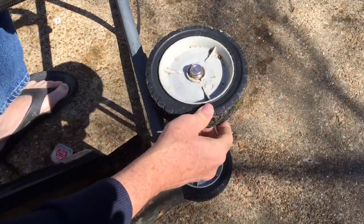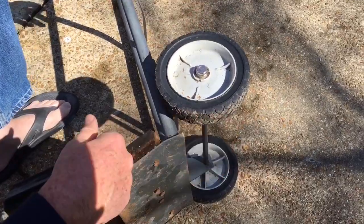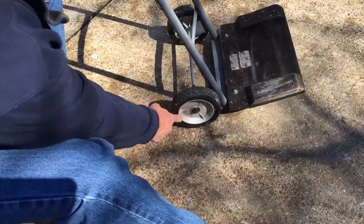And it's done. I should have put something over it so I didn't scuff it up, but the thing is functional. Probably should have got two of them because this one's kind of rusty.